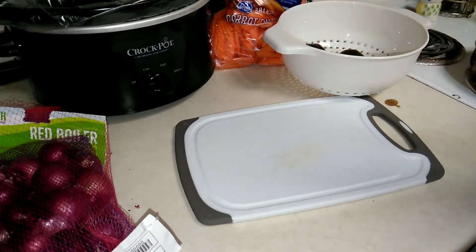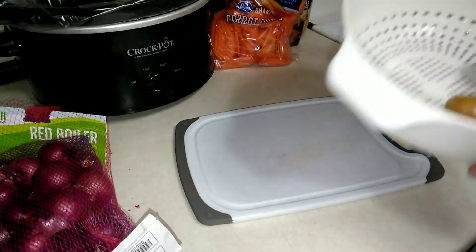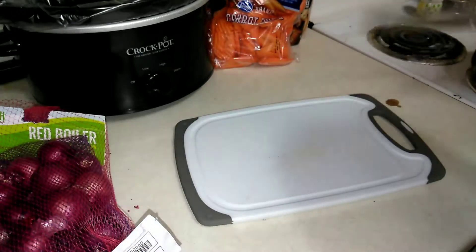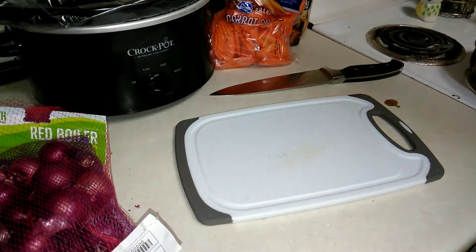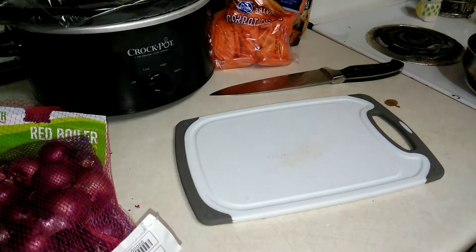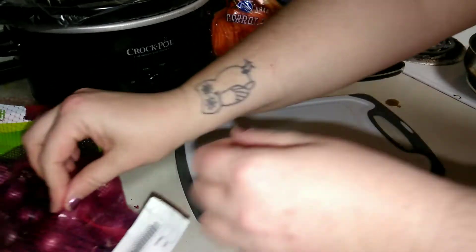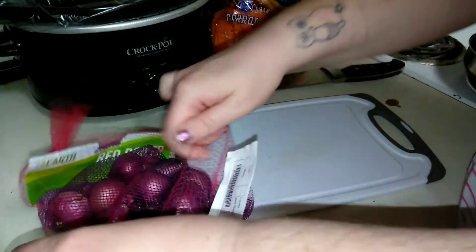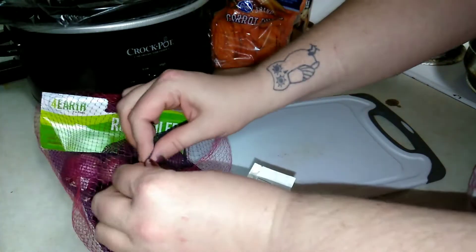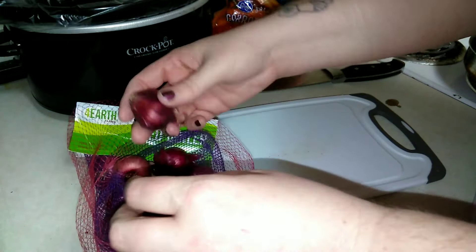We're going to do our little onions next — I'm just going to be cutting those in half. I'm turning my meat off now. I just wanted to sear it; I don't want to cook it all the way through. I want it to stay tender and finish cooking in the crock pot. I did the potatoes first so I didn't have onion skin everywhere.